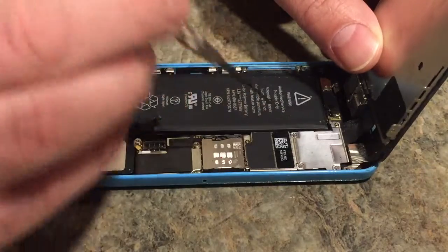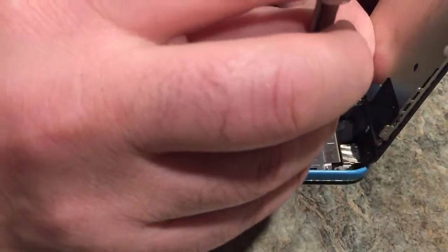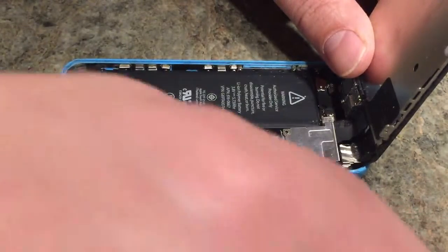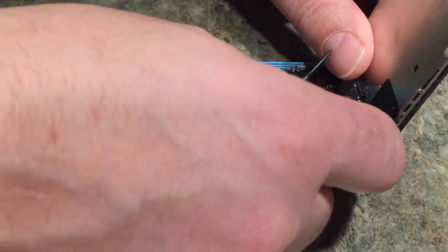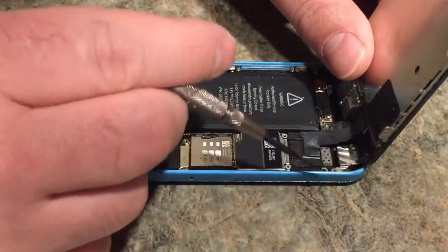Now there are four screws here - one, two, three, four. We're going to remove those and put them aside. Try to remember the way they came out so you know how to put them back the same way. The whole plate is coming off, so we'll put this whole plate aside.